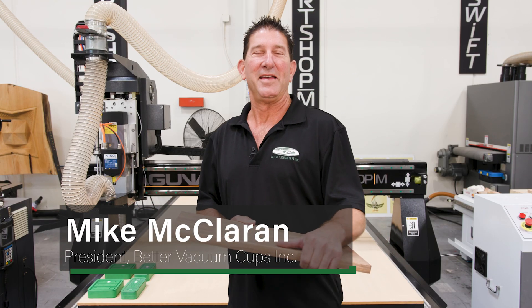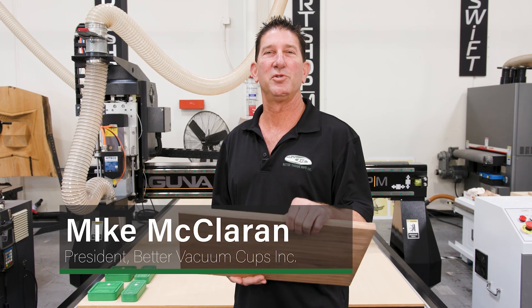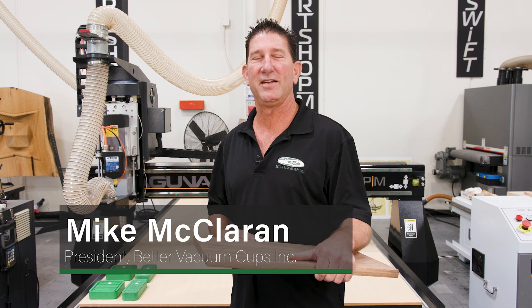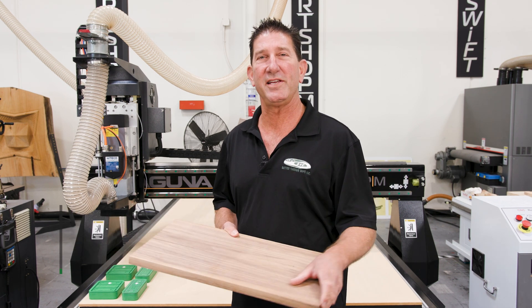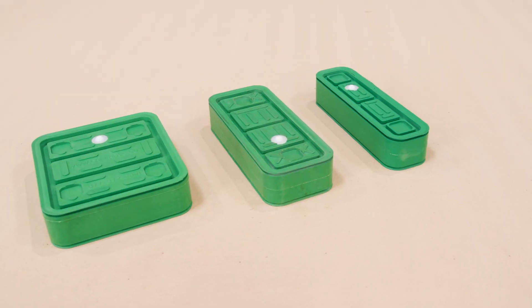Hi, I'm Mike McLaren and today we are at the Laguna Tools Huntington Beach facility and we are going to demonstrate the BVC DS family of cups.